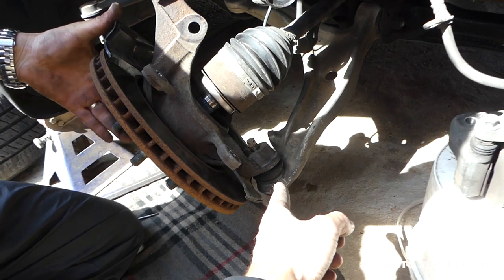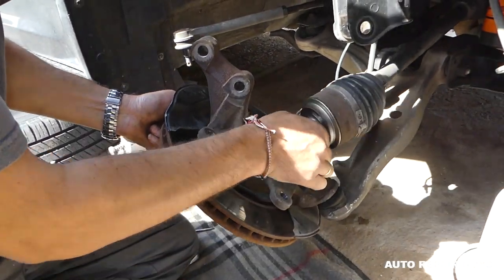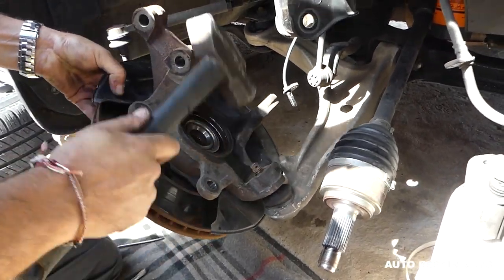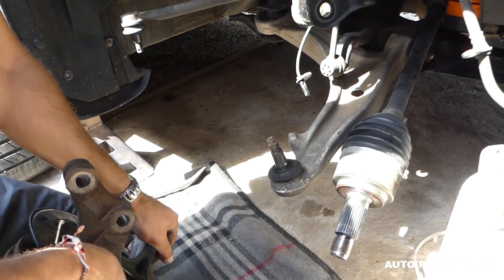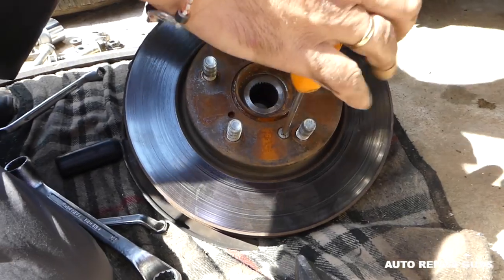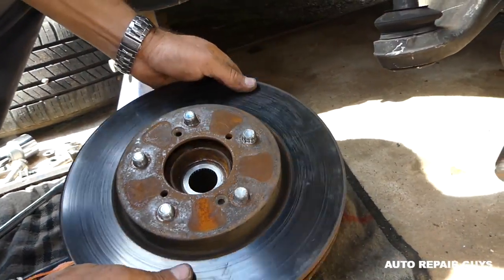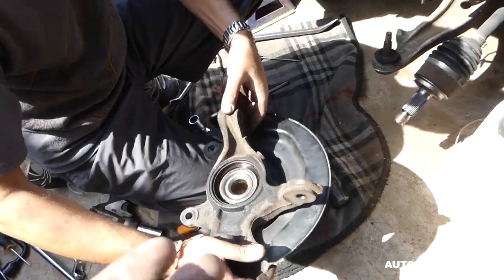The only remaining thing is to get the lower ball joint bolt loose on the bottom. If it's stuck, tap on it, but preferably leave the nut on it when tapping so you don't bend the bolt and need a new lower ball joint. Next, use a screwdriver to remove the two bolts holding the disc to the hub, then pull the disc out. This is the complete wheel hub assembly with the bearing — that's how you remove it.